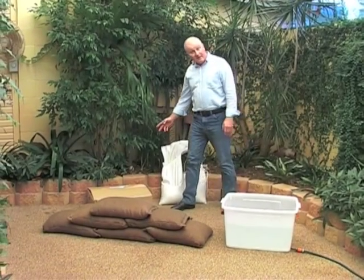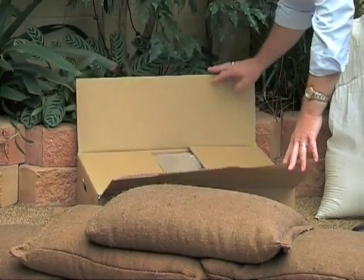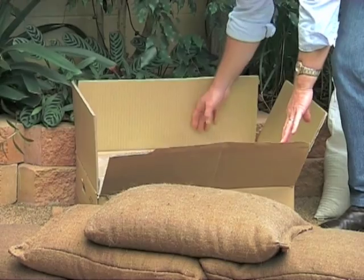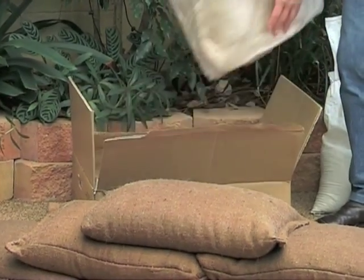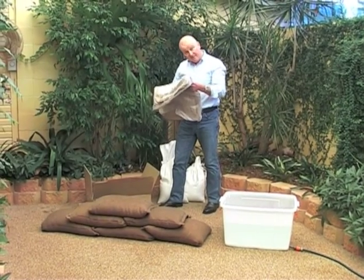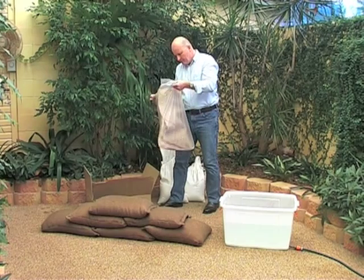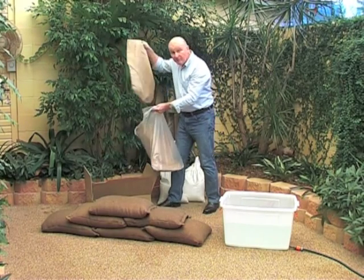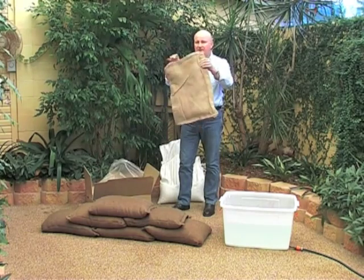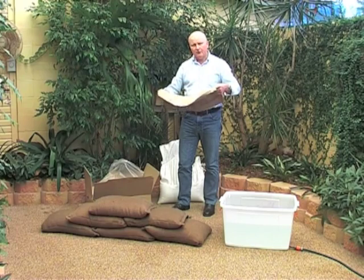So let's have a look at a SIB. They come in boxes of 20. Inside the box are four bags sealed that contain five SIBs. They're lightweight and manageable. I open the bag and remove a SIB — as you can see it's basically just a light hessian bag. It weighs about 750 or 800 grams.